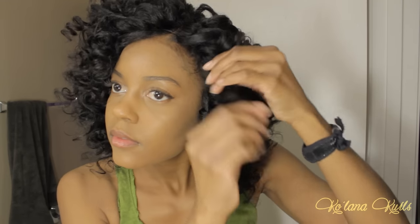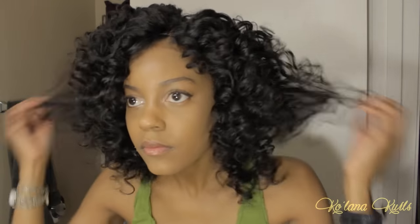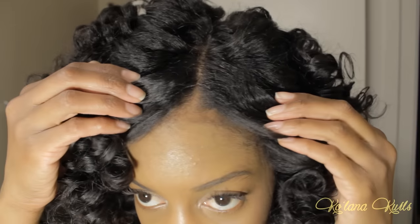I did some more fluffing with my hands to give it life and make it look effortless, not too perfect. The curls actually started to fall over the days, and by the end of the week they were more like giant waves than big spiral curls. I was okay with that, but for the first day it was a very tight afro and I thought it was super cute. Let me know what you guys think of this style!